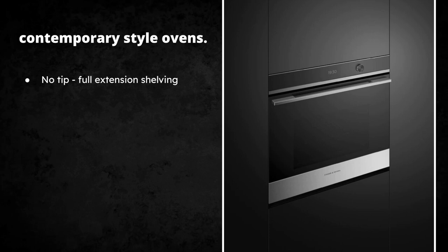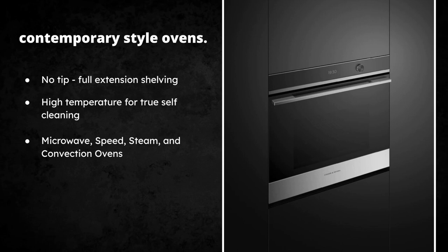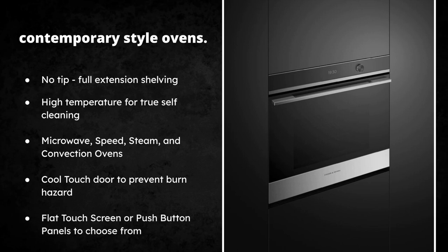The contemporary wall ovens feature no-tip full extension shelving, so for Thanksgiving turkeys and larger items, don't worry about rack stability. They have high-temperature true self-cleaning. There's also a built-in microwave, speed oven, steam oven, and a convection oven. They feature a cool touch door — it actually has three layers of paneled material, so you're not going to get burned. It'll be cool to the touch even while the oven is running.